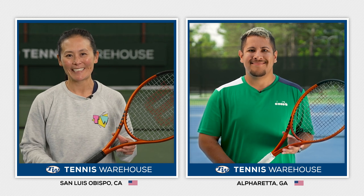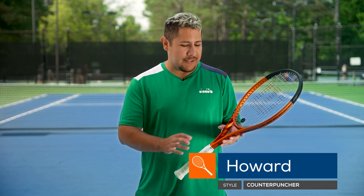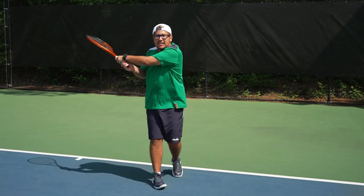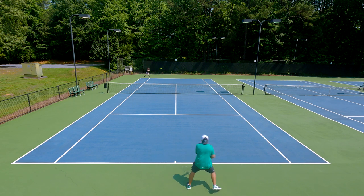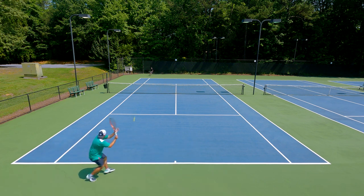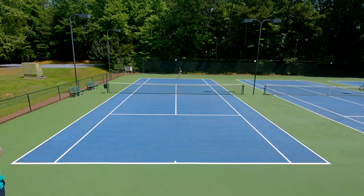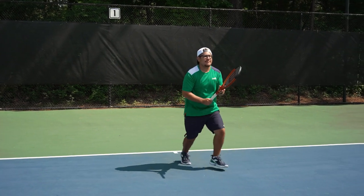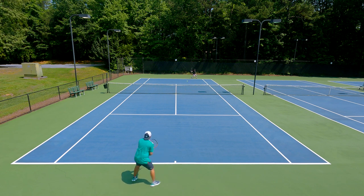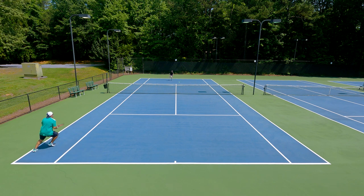That wraps up our thoughts out here in California. Next, we're going to check in with our team in Georgia. I have never really played with the Wilson Burn, even though this is the V5 version. I've always been super curious about how this racket plays, and to my surprise, it gives you a lot of pop and a decent amount of spin. I felt like I couldn't really play a defensive, control-based style with this frame. Being an aggressive player with this racket definitely brings out all the benefits it has to offer. It's a great value if you're looking for a power racket that's going to push your opponents around the court and give you a decent amount of spin as well. I did actually like the limited technology on this frame — you do feel a lot of the vibration and impact from the ball, but that's something I truly enjoy in a tennis racket. Overall, if you're looking for a power frame that's going to produce a good amount of spin at a great price, I'd give this Wilson Burn V5 a shot.